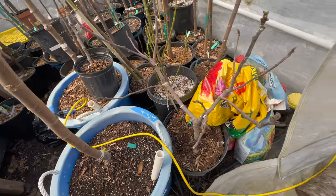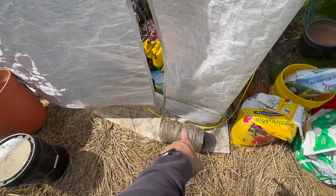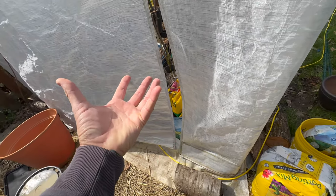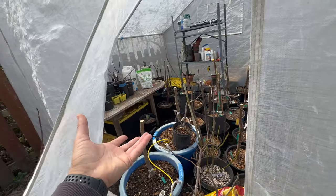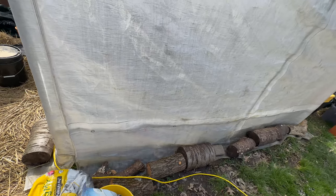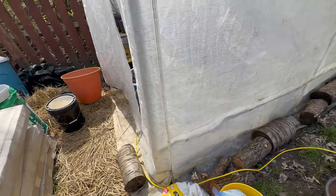A couple of things you can do with a greenhouse like this: you want to put some logs or something to weigh it down, because winds will really blow and pick this up. So I have logs all along here in this greenhouse.